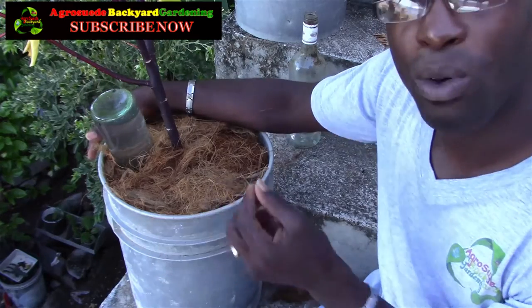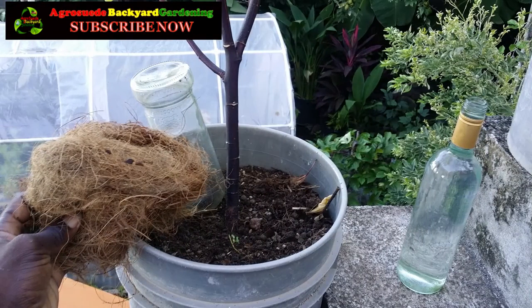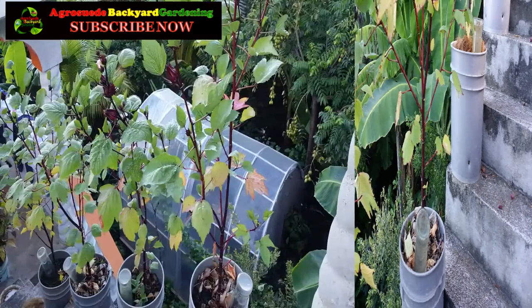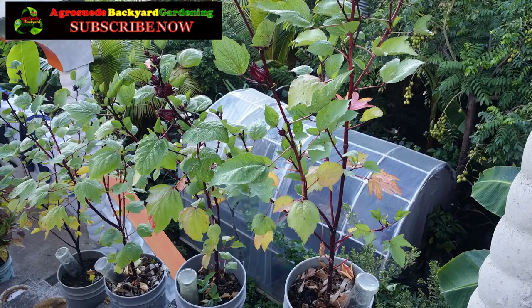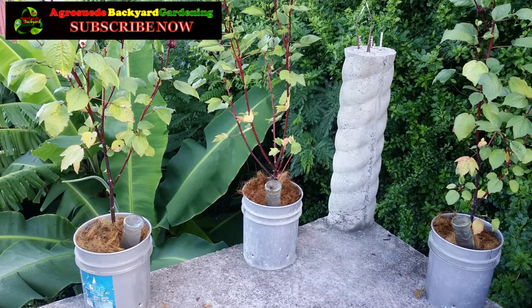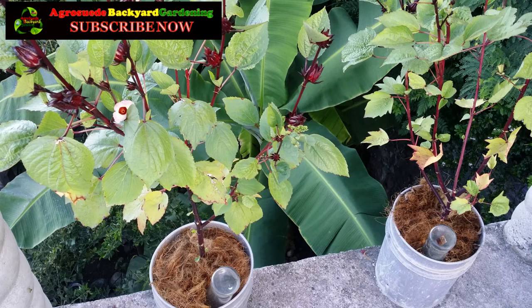This will allow your plant to survive and be happy while you're gone. Thank you very much for liking our video, subscribing to our YouTube channel, and liking our Facebook page. I would like to encourage you to practice water conservation and mulching to help keep your plants alive and allow them to thrive while you are away. Remember, a bucket garden in some ways will keep the doctors away — and Agri Suede is out.